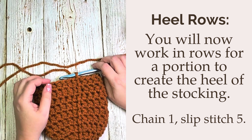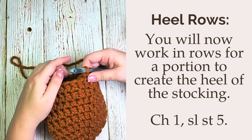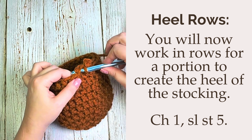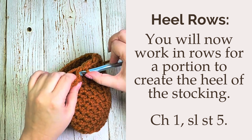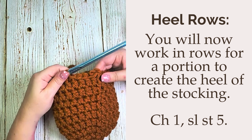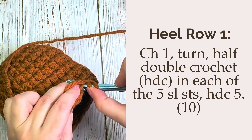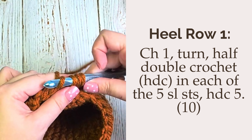We will now work in rows for a portion to create the heel of the stocking. Chain one and slip stitch five stitches. We're doing these slip stitches so that we can set our row up to start a few stitches over from our seam, so that the seam will end up on the bottom of your stocking when it's all finished — this simply looks nicer. Now we will start the heel rows. Chain one and turn your work. Half double crochet in each of those five slip stitches you just made, and then half double crochet five more. You should have a total of 10 half double crochet for row one.